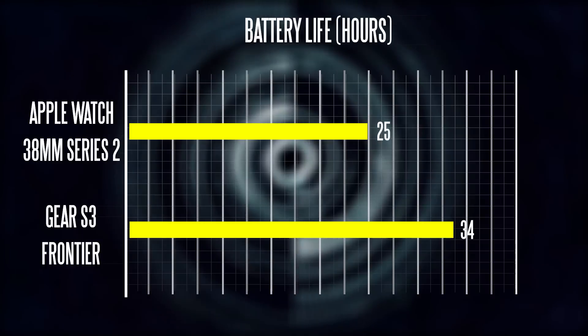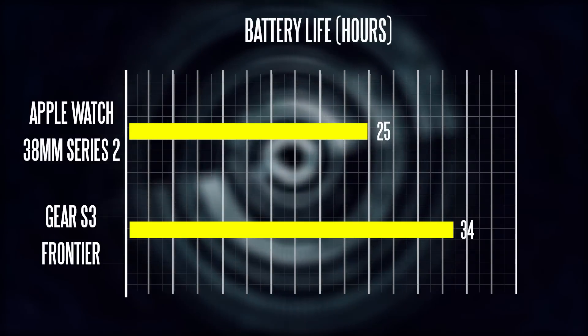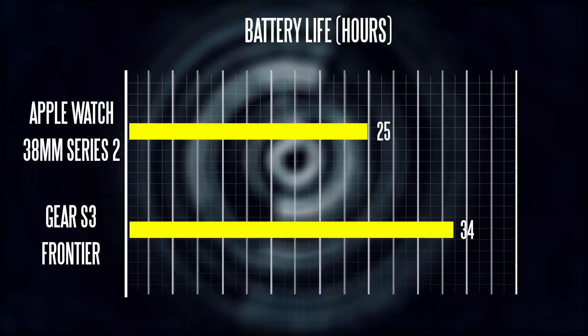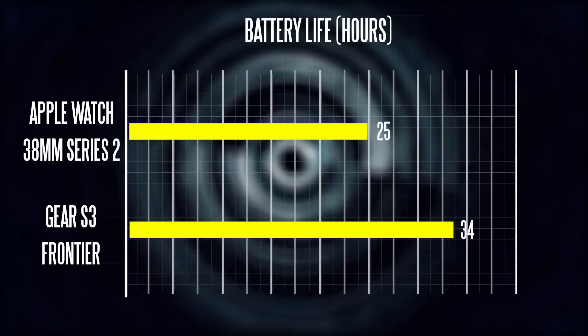And it's even beating the Apple Watch. Of course, battery life is going to be dependent upon how you use the watch. Most people are probably going to be charging their watch on a daily consistent basis like they do with their smartphone, so it's not a big problem. Both of them are probably going to be good for at least two days in terms of normal usage.